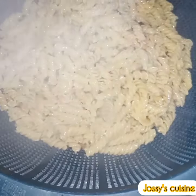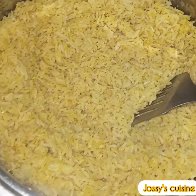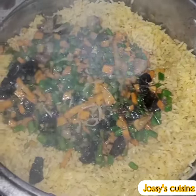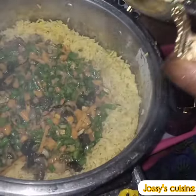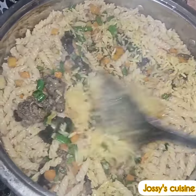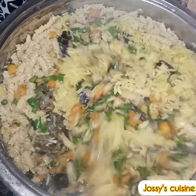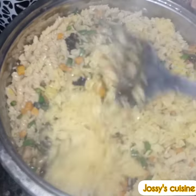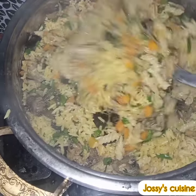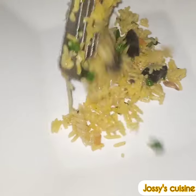We check on the macaroni — it's equally ready. We pour it into a colander to drain out the water, then bring back our pot of rice on the fire. We pour in all our vegetables and the macaroni, and stir very well to combine on very high heat for five minutes. Once everything comes together, our macaroni fried rice is ready.